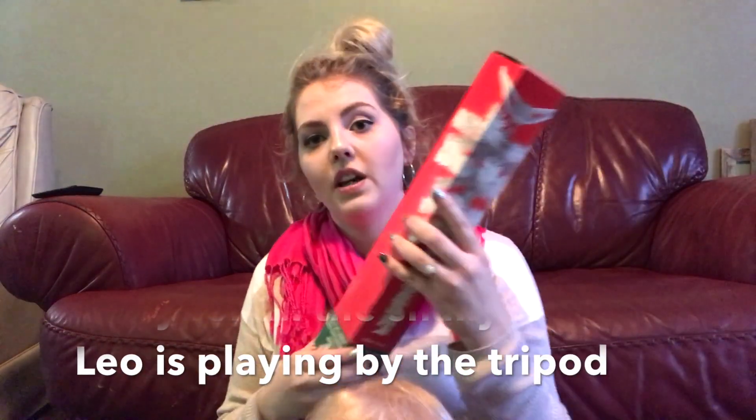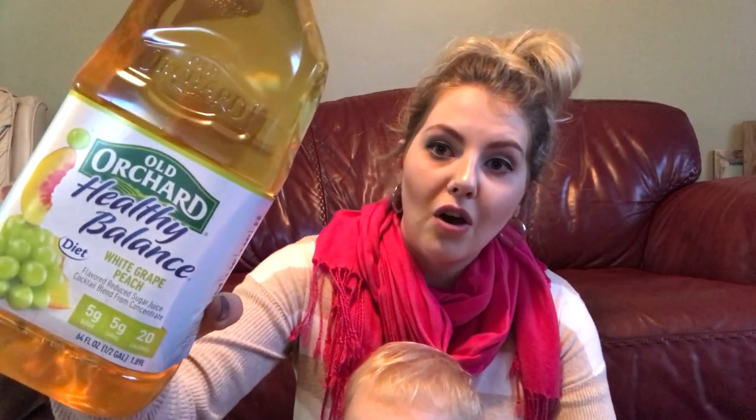And then I got this little Christmas tree. They come in white and green and it's 18 inches high and it comes with a little stand, but I think I'm going to put it in like a bucket or something and make it look like a planted tree. That'd be pretty cute. So stay tuned for what I do with that. And I got another one of those Christmas ornaments. The only item of food I got was this Old Orchard healthy balanced white grape peach — it says diet, so I hope it tastes good. It's five grams of sugar, 20 calories, but I'm a sucker for white grape juice and this is like three or four dollars at Walmart, so I scooped that up. White grape juice is the bomb. Leo can drink this too.